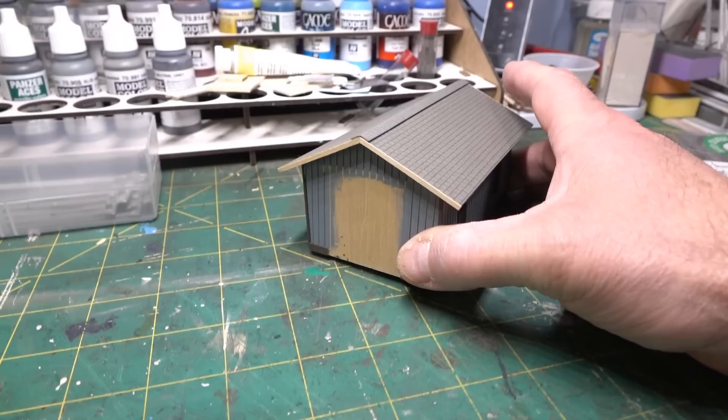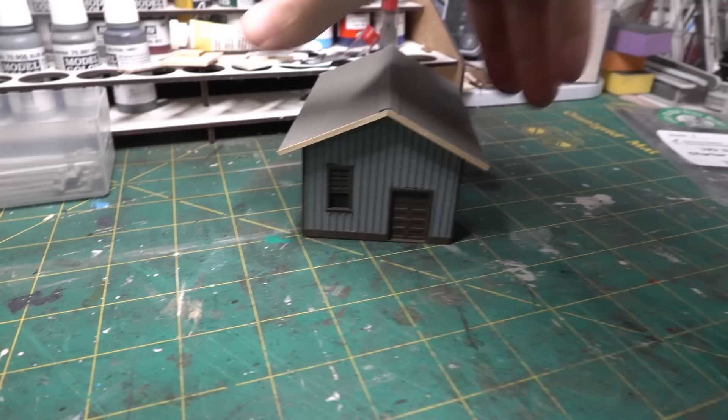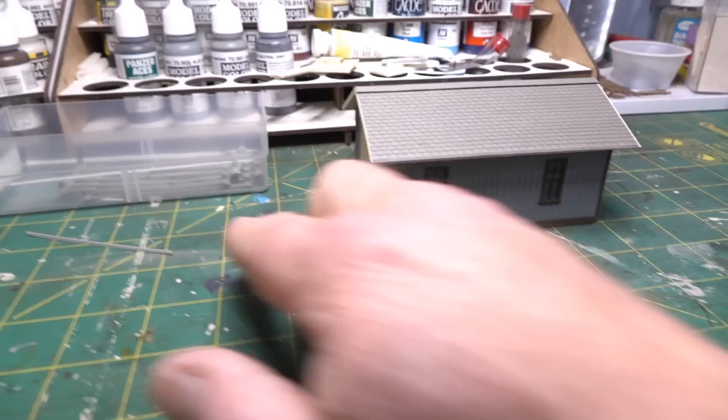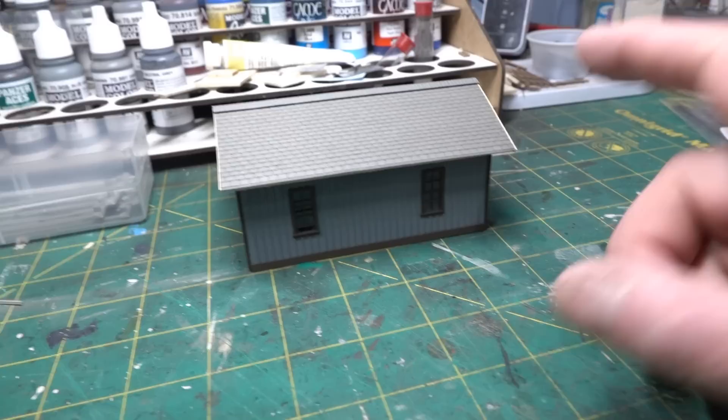The roof is now complete on both sides — Rusty Stumps self-adhesive three-tab shingles with Rusty Stumps laser-cut starter strips and ridge caps. To make the ridge cap sit a little proud of the roof, Rob used two-by-eight stock on each end (though he notes one-by-eight might have been more correct). He put one-by-sixes on the eaves on both ends. Next steps include painting trim to match — though he forgot how he mixed the color — and installing gutters, which are very small Pike Stuff parts and a bit of a pain to work with.